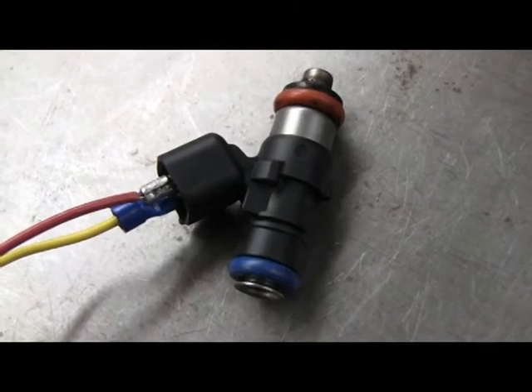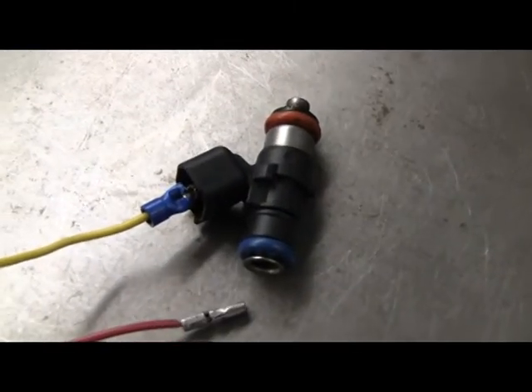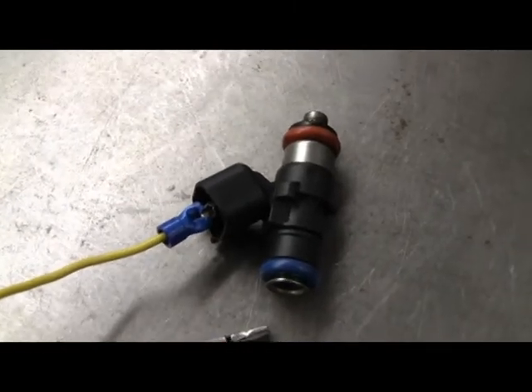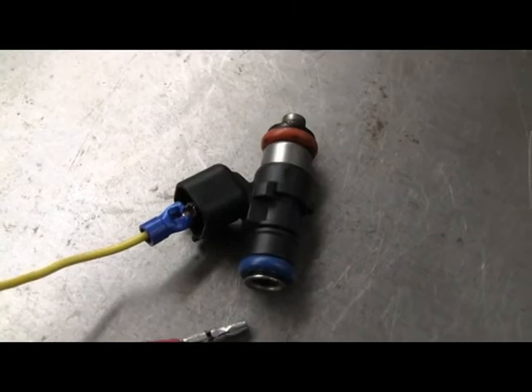So this one here works fine. I pulled the lead off to simulate it not working so you can hear the difference. That click you're hearing is just my switch.